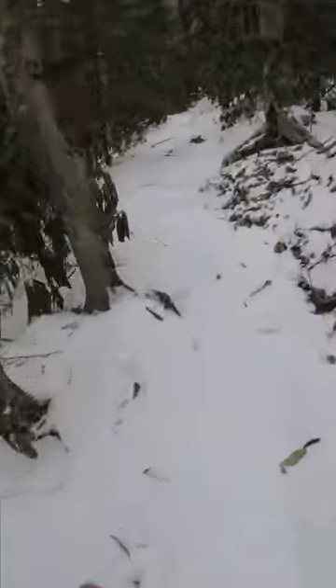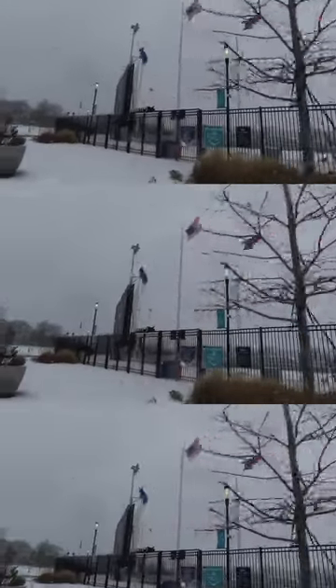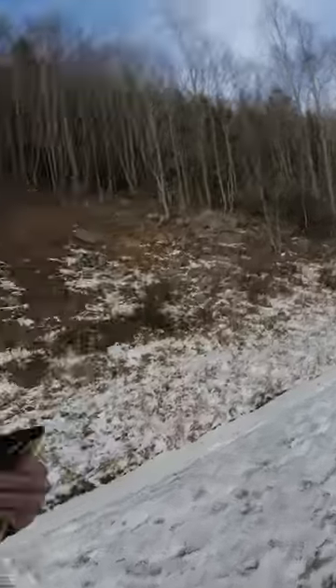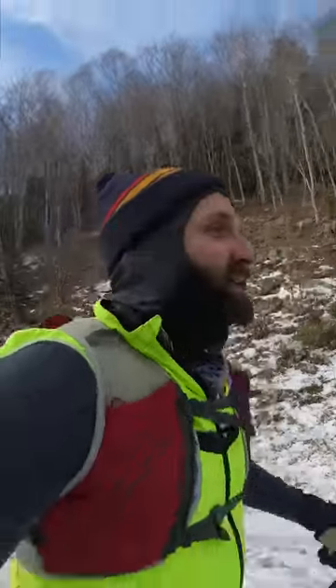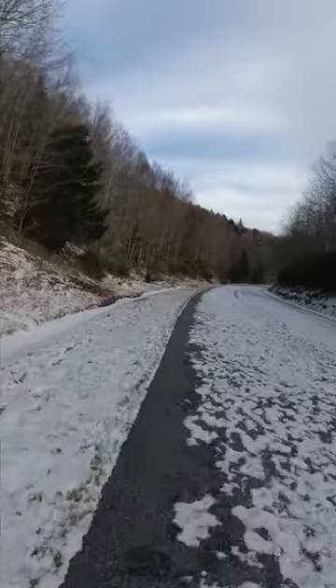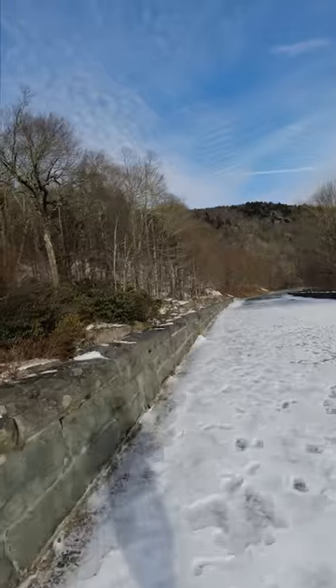Last year me and a buddy Tyler, we ran when there was a snowstorm — crazy winds — and I think all I had was a base layer, a jacket, and I wore shorts. So anything for me at 40 degrees, I'm good with a t-shirt or long sleeve. Get down a little lower, may need a base layer, toboggan maybe. So check the weather.